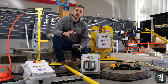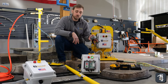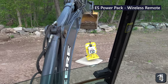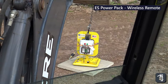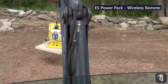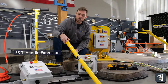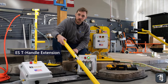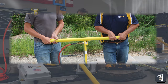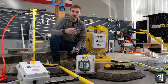A couple of features that can be added to the ES PowerPak family: one being the remote, which would allow you to run this unit with one person inside the cab of a machine — really unique and can be very efficient. And then you have your T-handle extension bar, which is nice for using the T-handle with product that might be a little bit heavier and still being able to use it with two people.